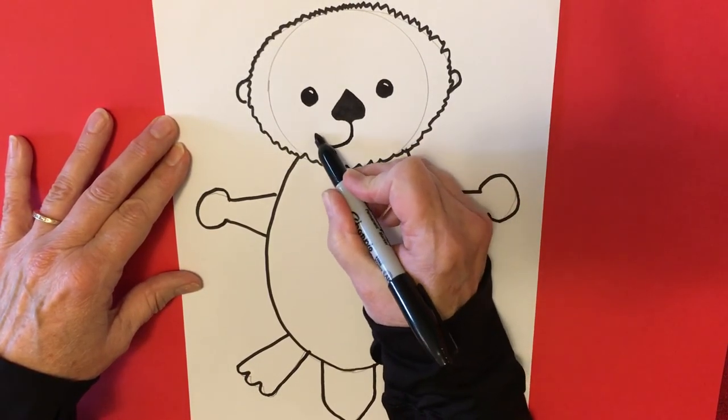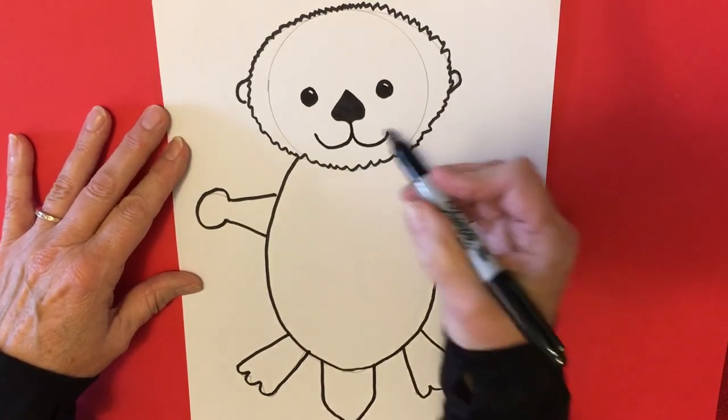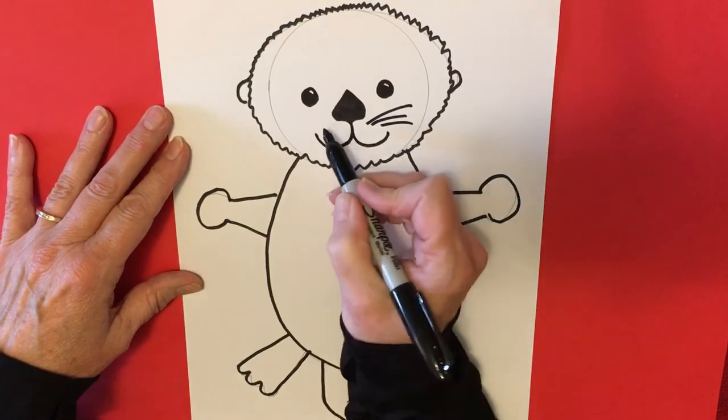We're going to curve this way and this way, and sea otters have very large whiskers like this.